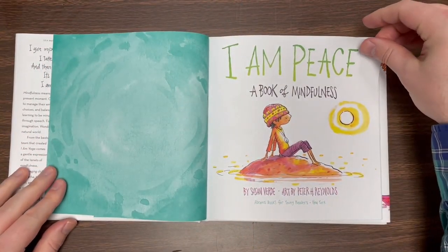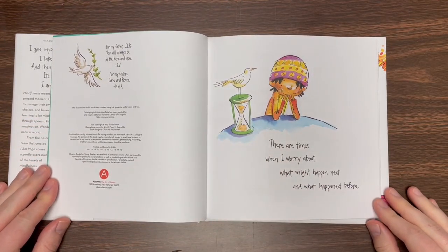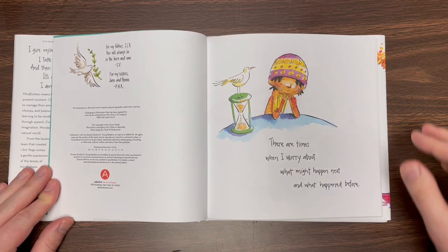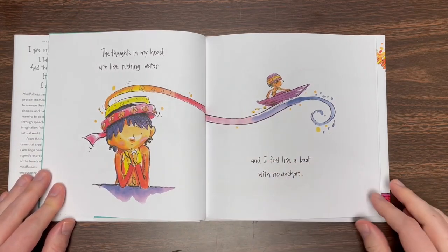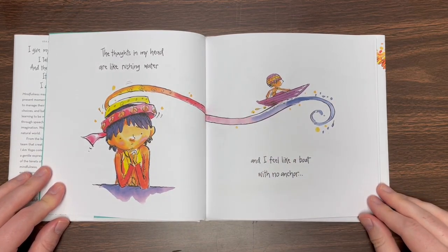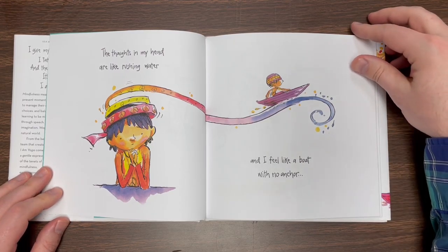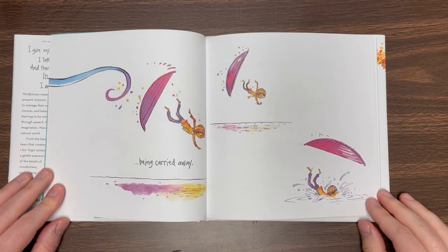I Am Peace. There are times when I worry about what might happen next and what happened before. The thoughts in my head are like rushing water, and I feel like a boat with no anchor. Being carried away.